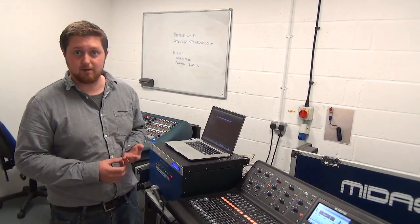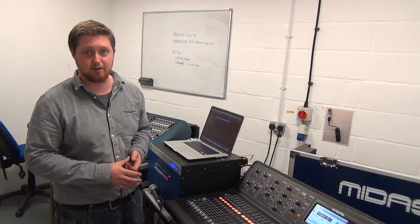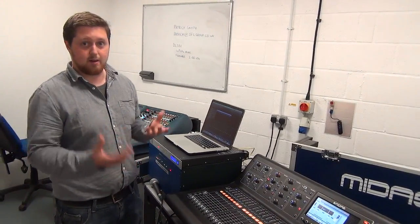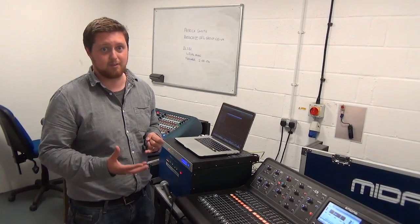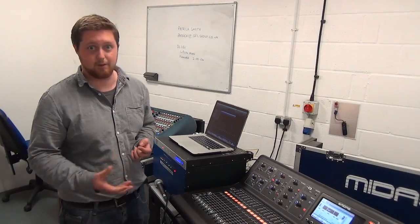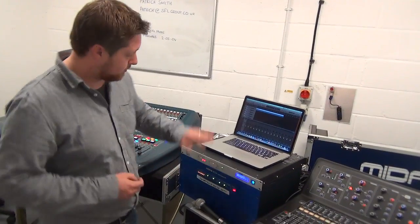One thing I do want to talk about is connectivity with stage boxes. The official companion stage box for the M32 is the DL16, but unfortunately while the M32 is now here and we've taken delivery of our first units, the DL16 is still a way off — we don't know exactly when that's coming. So what are your stage box options for the time being? You can use the X32 stage boxes like the M16, but that doesn't make enormous sense because it doesn't have the Midas pro series preamp. Your other options are the existing pro series range: the DL151, DL153, and the DL251, which I've got here.